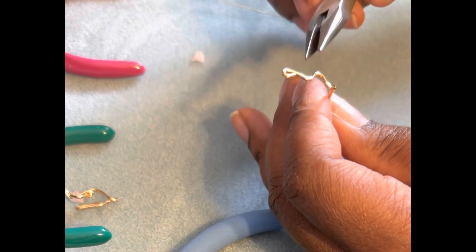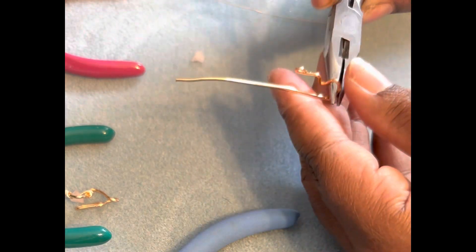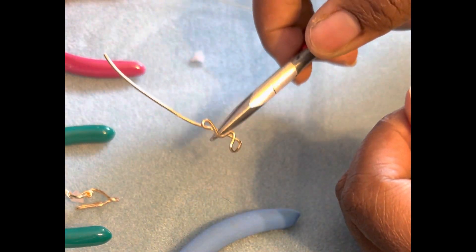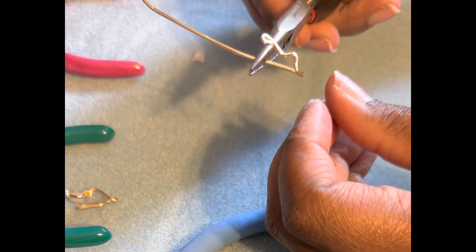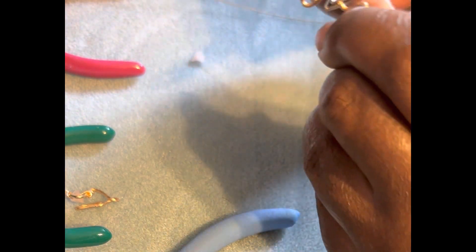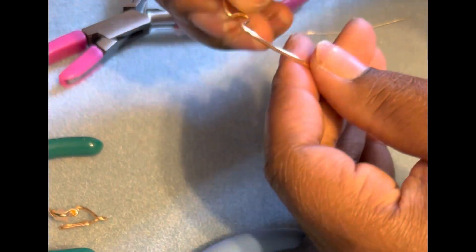I'm just playing around with the shapes here and making sure that it's long enough for the typical nose shape. It really just takes some playing around with the wire to see if you like it and see how the design looks on a nose. You will see in just a second how I actually fit it to the nose.